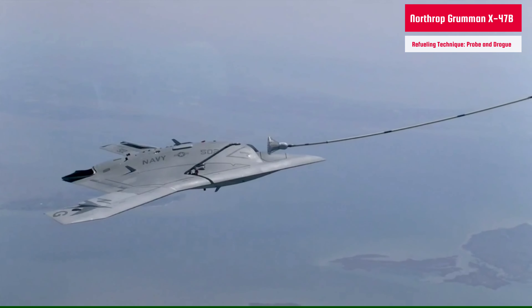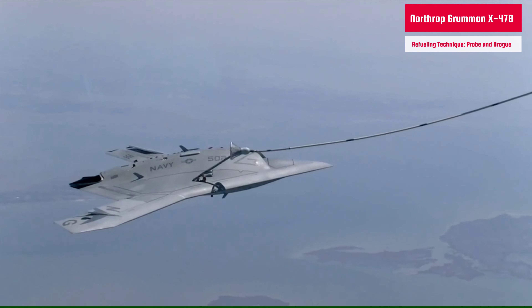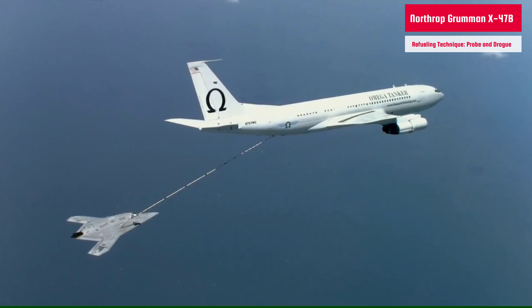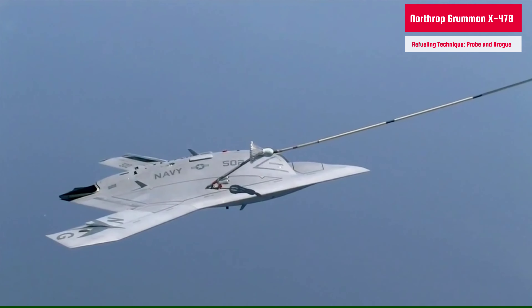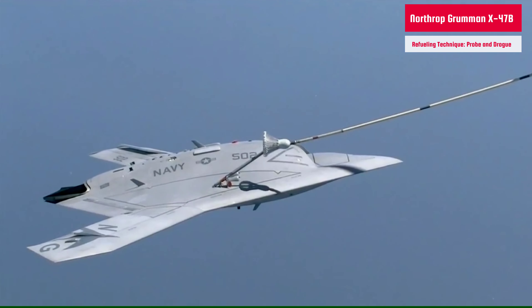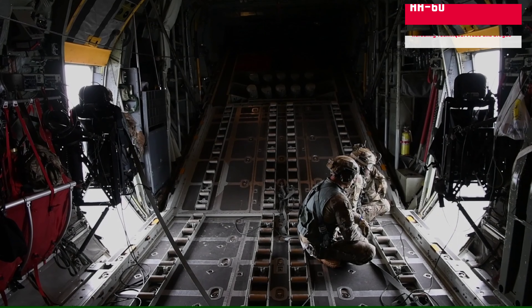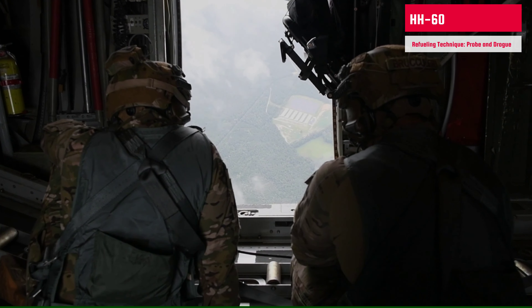This is the Northrop Grumman X-47B. This unmanned aircraft is performing autonomous aerial refueling, which means there is no pilot to maneuver it during air-to-air refueling. While flying off the coast of Maryland and Virginia, the X-47B connected to an Omega K-707 tanker aircraft and received over 4,000 pounds of fuel using the Navy's probe and drogue method.